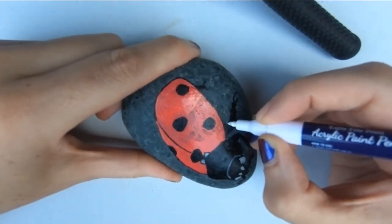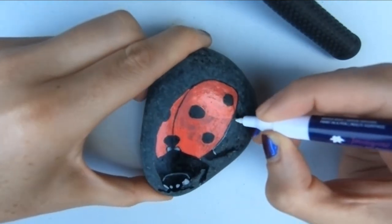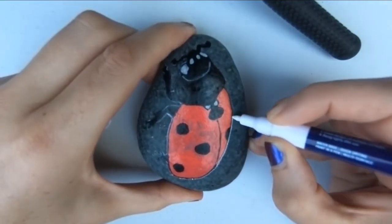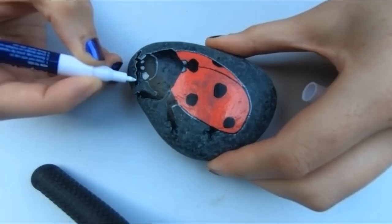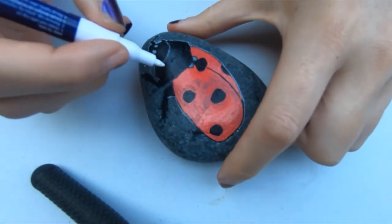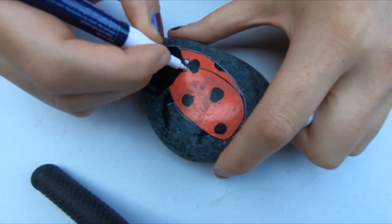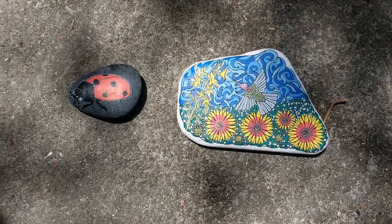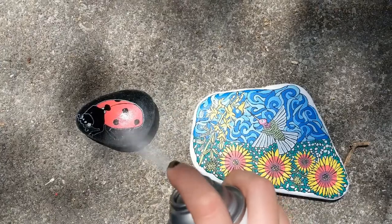Here I am finishing off this ladybird rock, and then I'm going to spray it with a spray sealant. You don't have to do this, but if you're going to put your rocks outside, you do want a clear acrylic sealant spray — there'll be some links in the information below. I'd also suggest that if your rocks are going to get a lot of sun, you get a spray sealant with UV protection, like the one I'm using here. It's a bit more expensive, but it's definitely worth it.